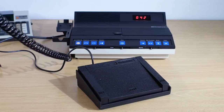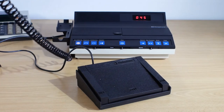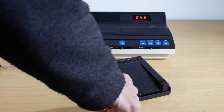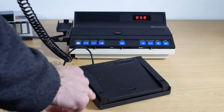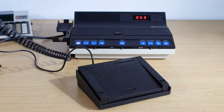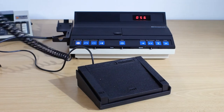When the boss has finished dictating, the secretary will usually listen to the recordings using headphones and control playback with a foot pedal. You have a play button in the middle, rewind on the right and fast forward on the left. The foot pedal plugs into the same socket as the microphone, so we'll just swap them over and then demonstrate the foot pedal.